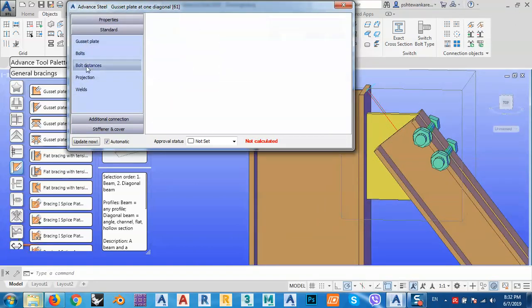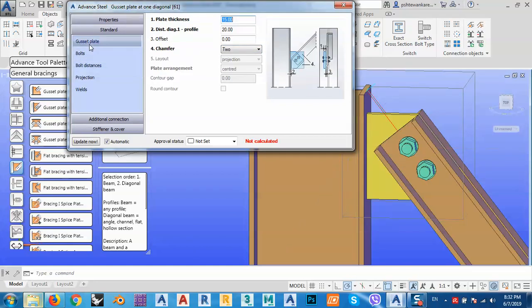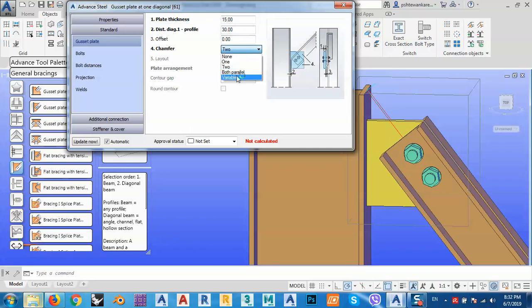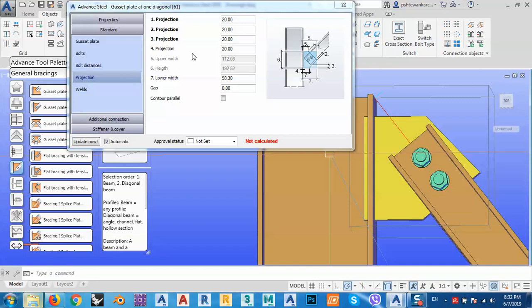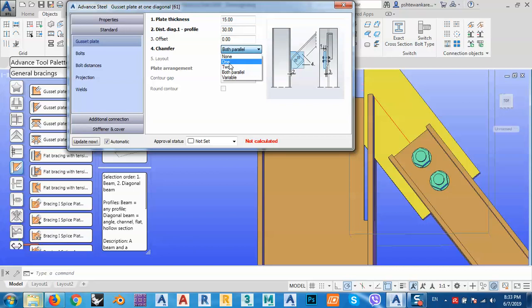I can go to the bolt distance and the gauge line — I want it from the center line. From the gusset plate it's 50 millimeters, and the second distance is 20, but I can change it to 50 or whatever I want. Let's say 30. For the chamfer, it can be two-sided or set to variable. Go to projections and give it 20 millimeters on each side.